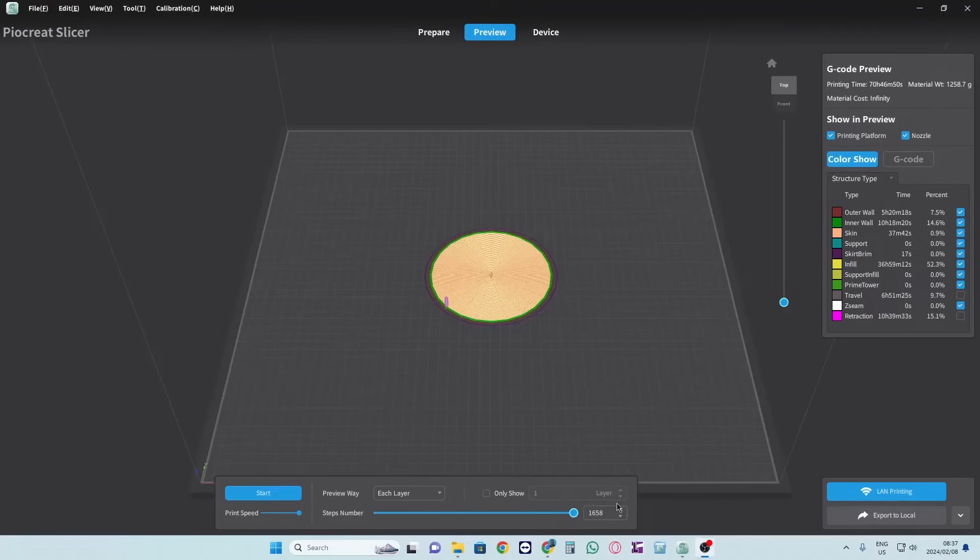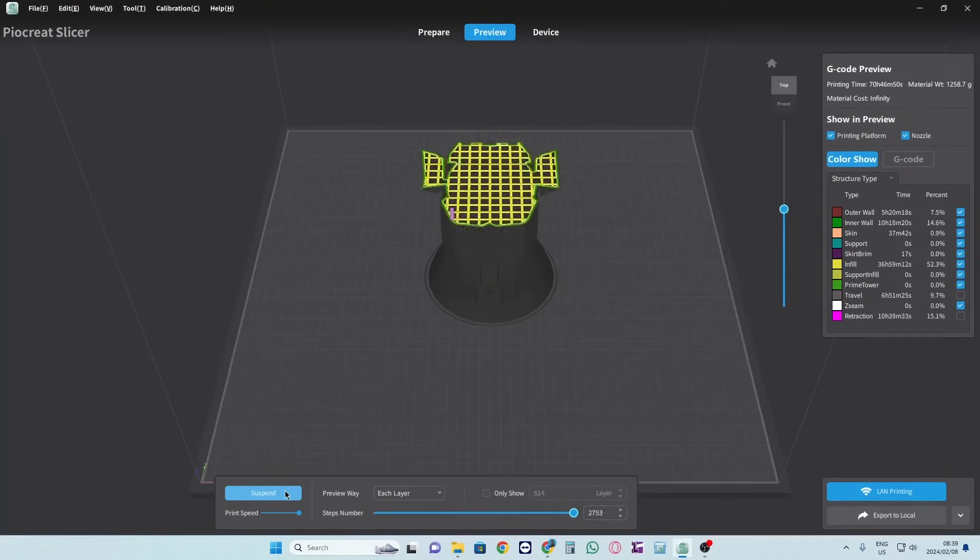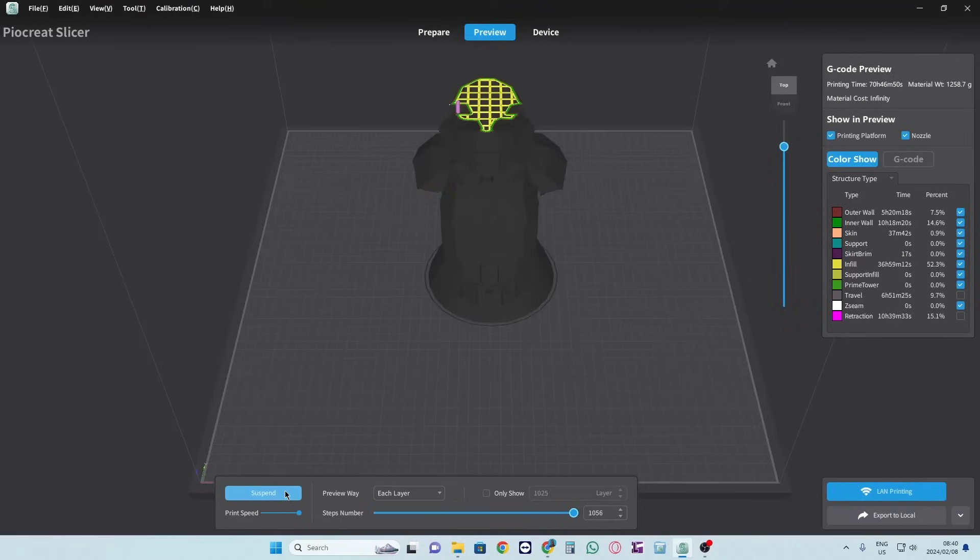How is this for a cool feature? You can also do a full preview of how your printing is actually going to proceed. Interesting stuff!